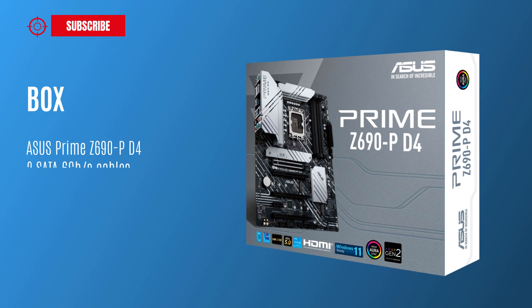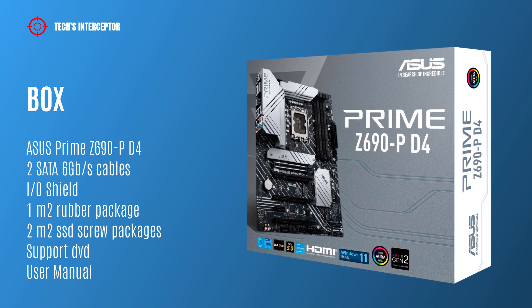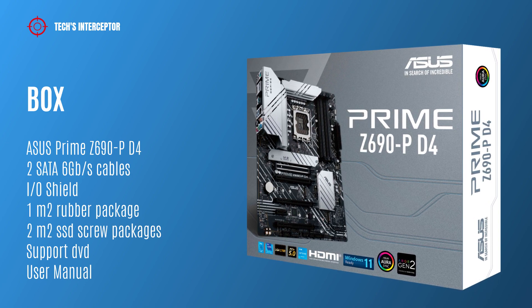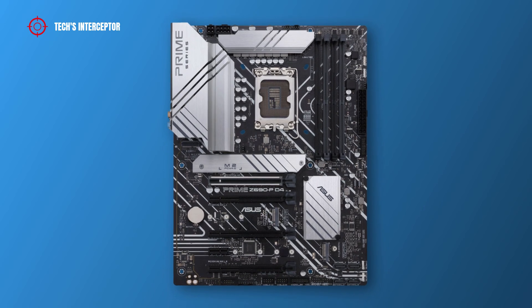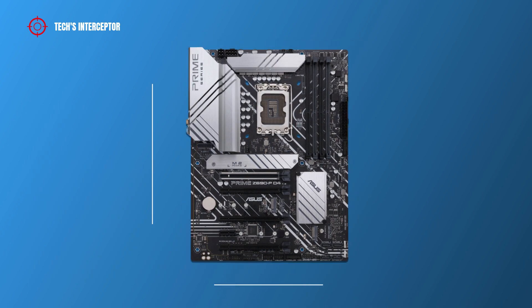Starting from the box, we find of course the motherboard, two SATA 6Gbps cables, a shield for the back I/O panel, one M.2 rubber package, two M.2 SSD screw packages, the support DVD, and the user manual. The new Asus Prime Z690P-D4 is an ATX form factor motherboard that measures 30.5 cm by 23.4 cm.